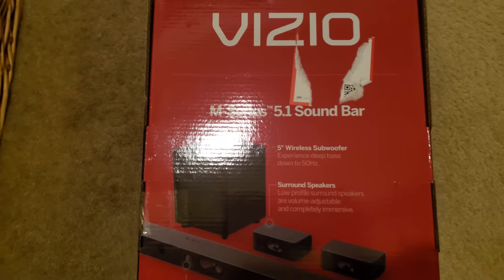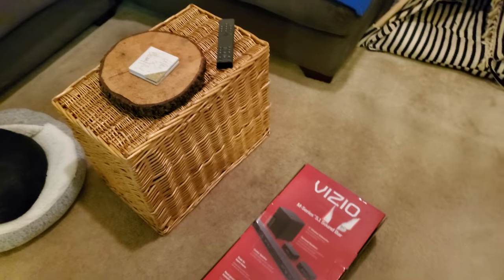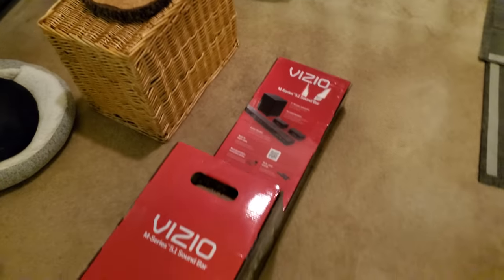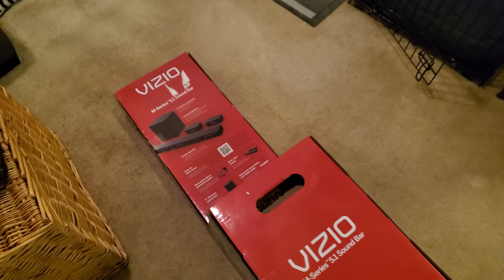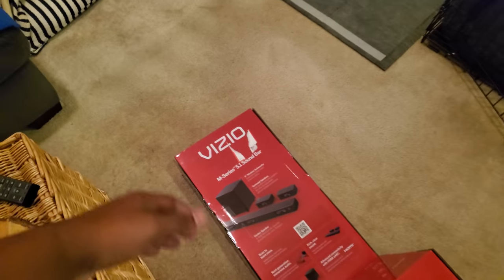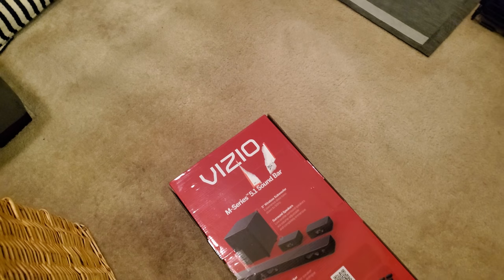I'll get into what the 5.1 and those numbers mean. This is a true surround sound system - a true soundbar system. I'm going to open it up, show you what's in the box, and as we go I'll explain the difference between 2.1, 3.1, and all the different types of sound bars and home theater systems and their channels.